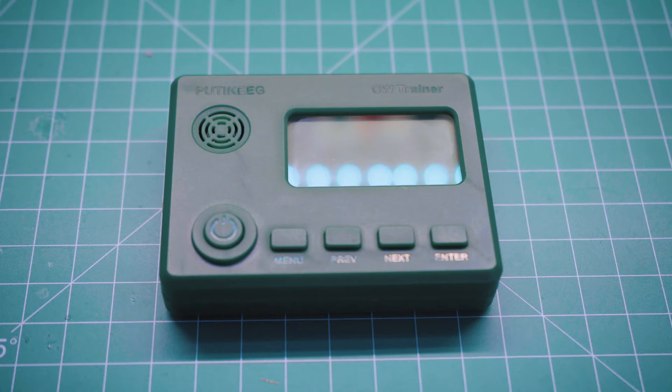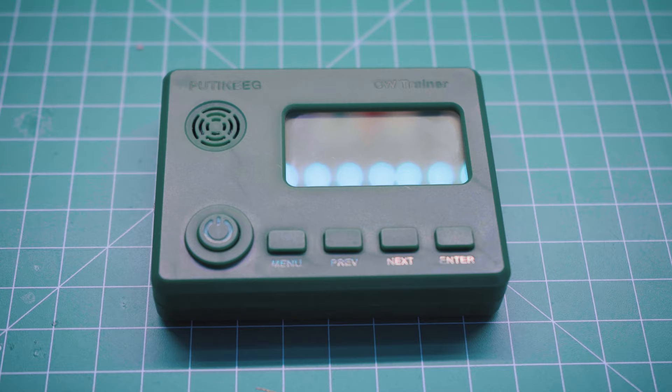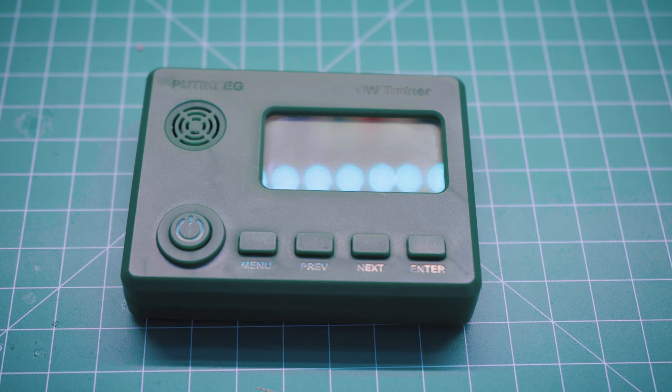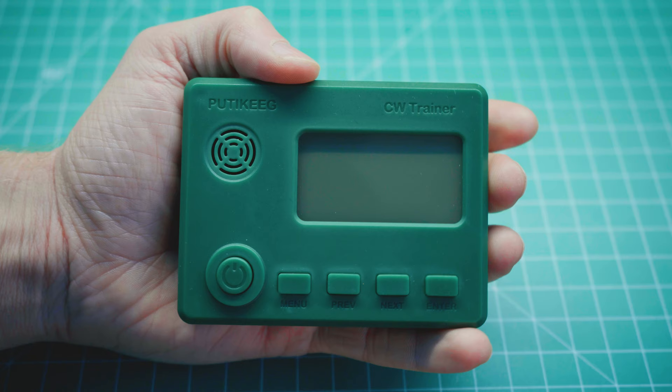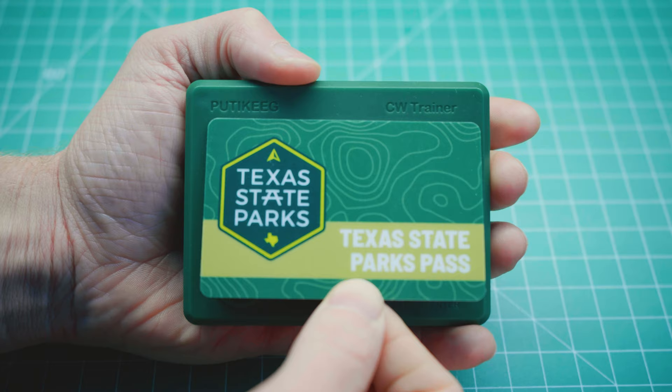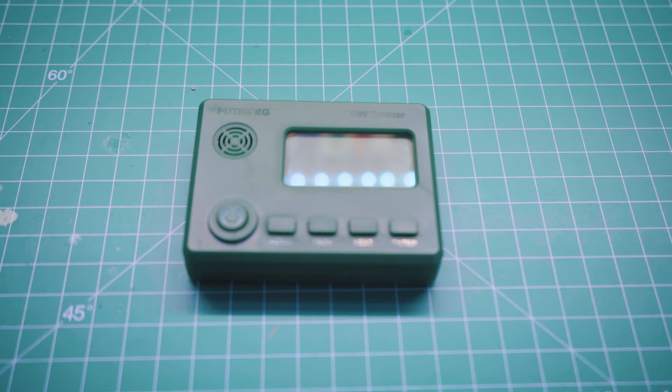So is it worth the money? Let's take a look at some of the features. This is what the Pudikeeg CW trainer looks like up close. The case is made up of a couple of pieces of colored plastic — I purchased mine in green, and as of the filming of this video, they have options in both red and blue on the Amazon product page. It's small enough to fit in the palm of your hand, about the size of a Texas State Parks Pass or any other credit card.